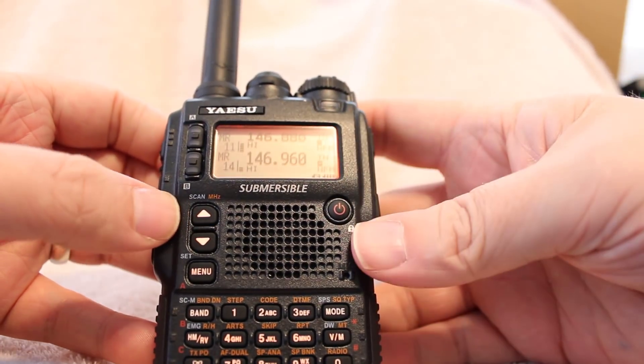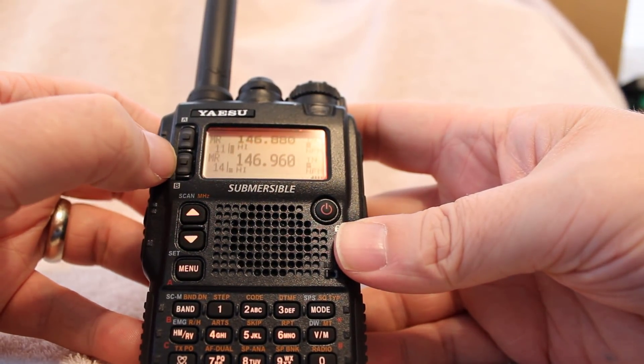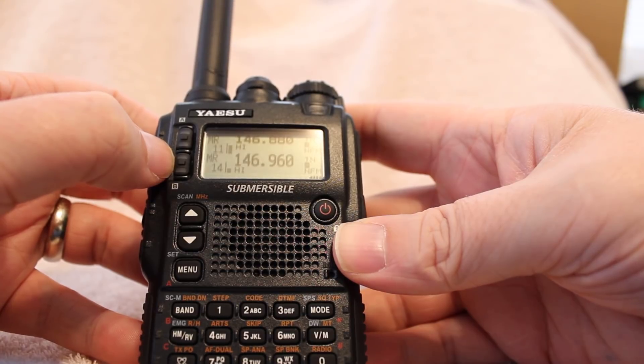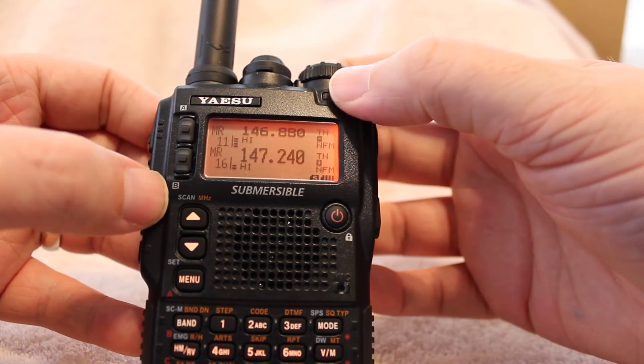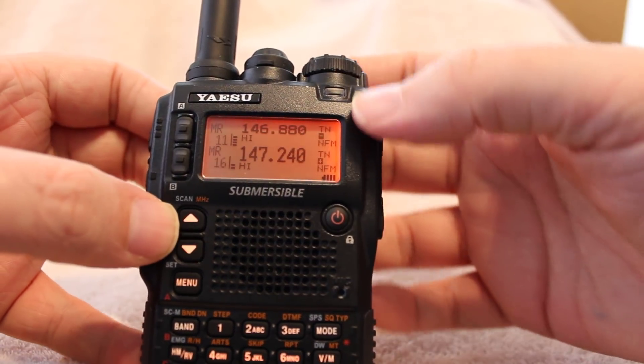That's how you monitor two channels or two frequencies on the Yaesu VX8DR. If you have any questions, please leave them in the comments section below. Once again, this is KD8CHM and I'll see you guys in the next video.